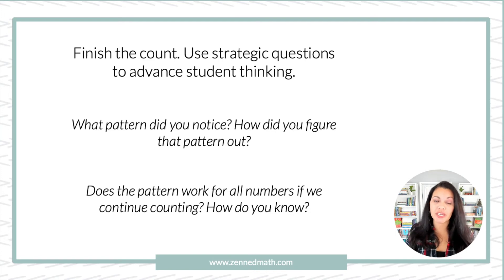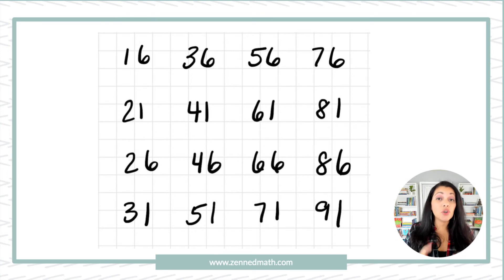Now you're asking the strategic questions: we see the whole number grid — what patterns are you noticing? What are you wondering? What do we think will come next? Is the number 106 going to come up in our number grid if we keep going? Looking at the example, you're having students count, you've told them what to start with and what to count by, you're recording as they count, and you strategically pause — let's say on the number 41 — do a check-in, then continue until the number grid is complete. Then ask those extension questions: what patterns do we see, and how did you figure out the pattern?